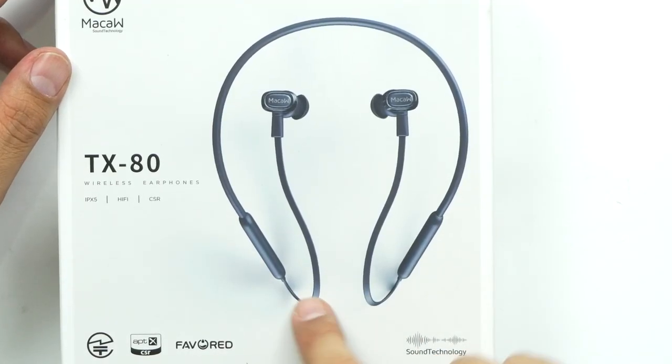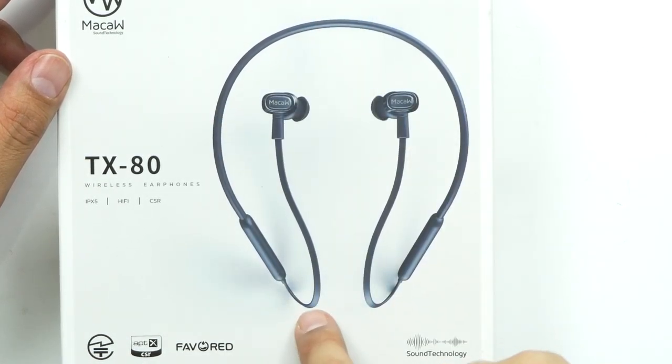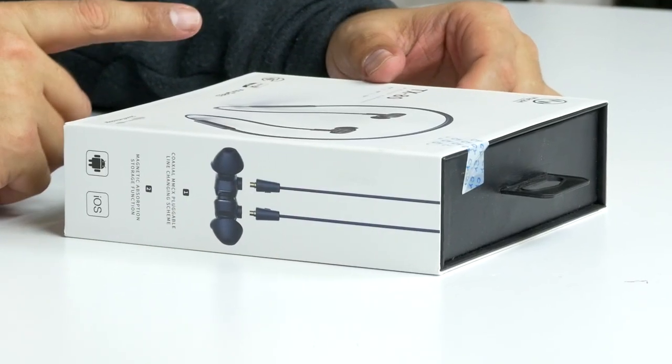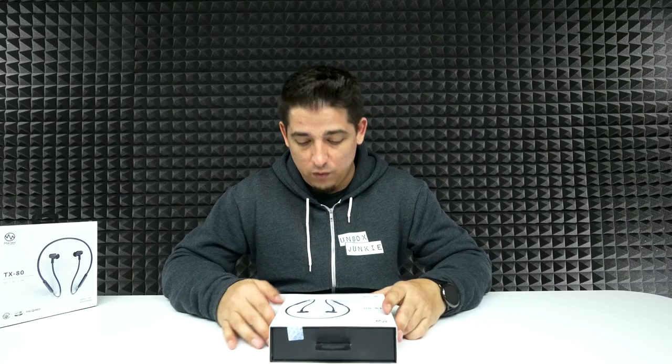These definitely look like they're geared towards sports. They've got the neck wrap around it and it looks like a flat cable. This is using the AftX CSR chip — it's supposed to feel like you're in a theater, basically. There is a built-in mic and it is IPX5 waterproof, so you can sweat in it — I wouldn't go swimming with them. It does have a built-in 110 milliamp hour battery, so listening to music is going to last you about eight hours. Talk time, they're saying it's going to last you more than 20 hours — that's pretty good. Standby time will be about 300 hours, and the charge time is only between an hour and a half and two hours. It's running off of Bluetooth 4.1.